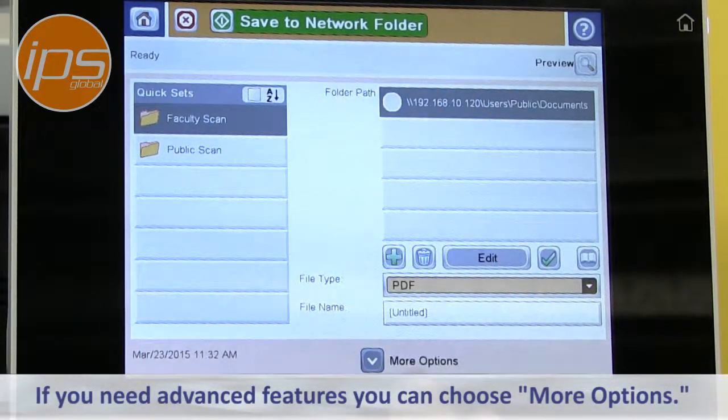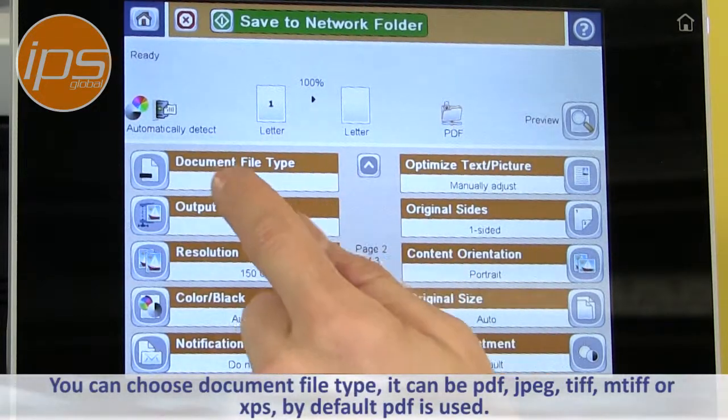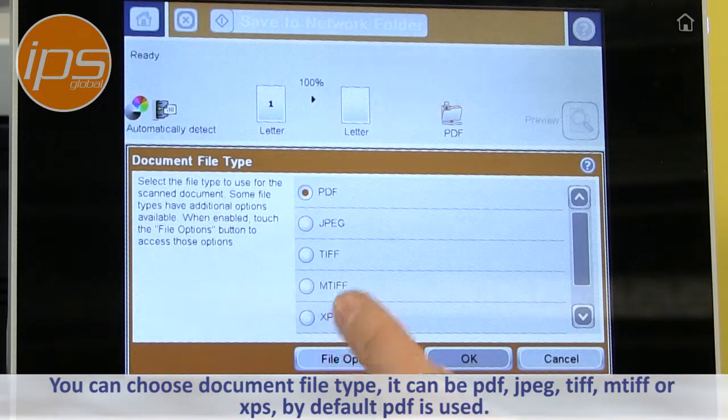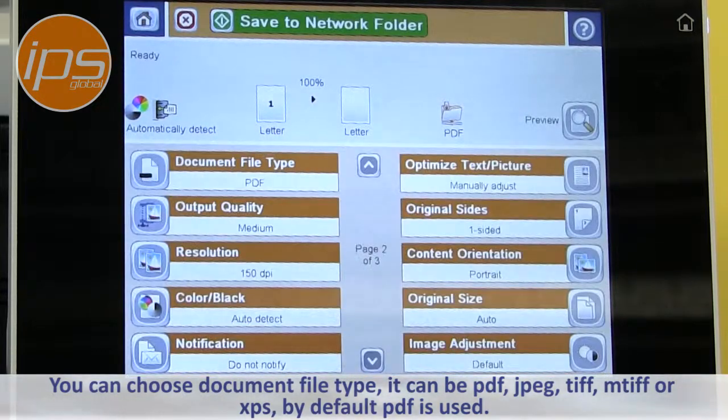If you need advanced features, you can choose More Options. You can choose file type — the document file type can be PDF, JPEG, TIFF, MTIF, or XPS. By default, PDF is the one that is used.